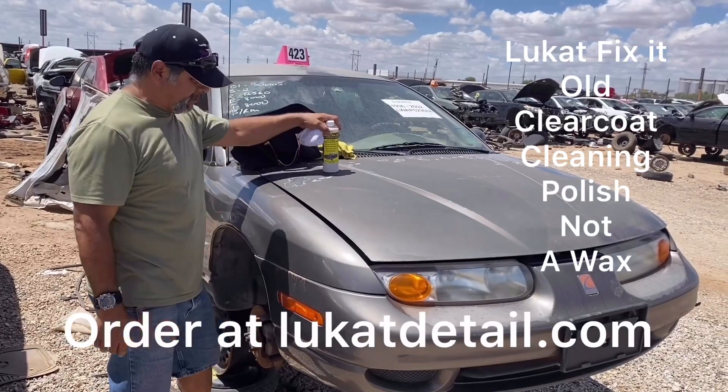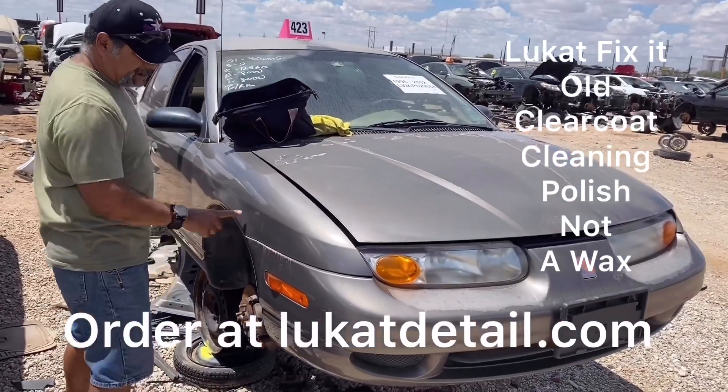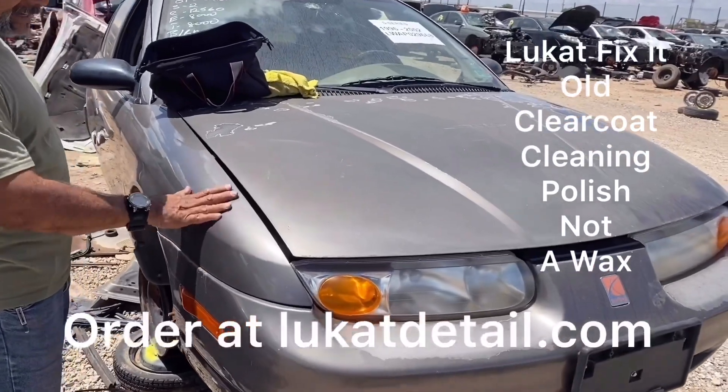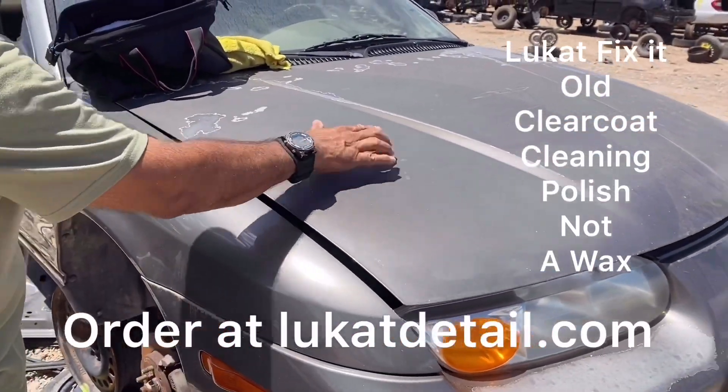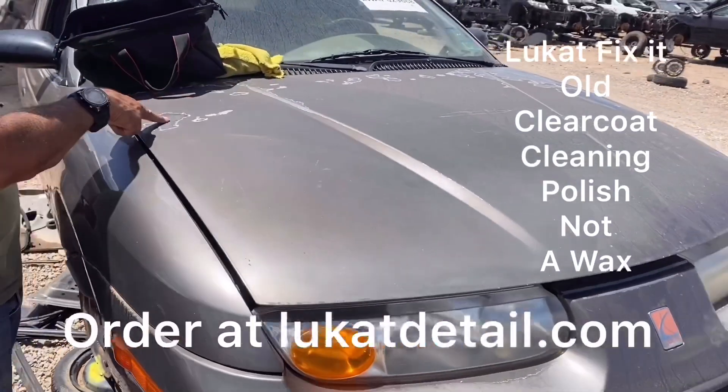Hey guys, this is Rob at Look at Detail. Look at the shine on the fender here — can you see that? It's still shiny. This is a junkyard hood, but look at how flat it is. There's no refraction here and it started to erode.